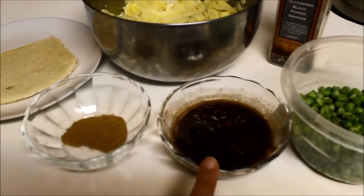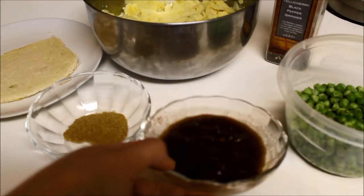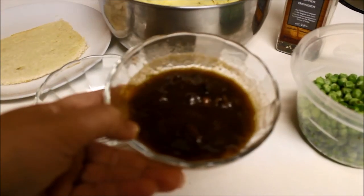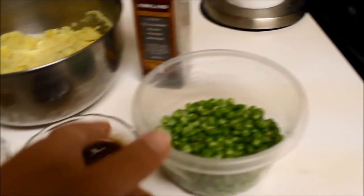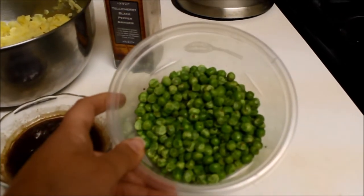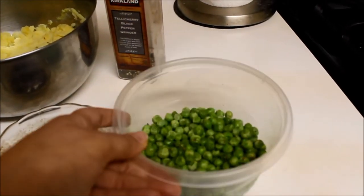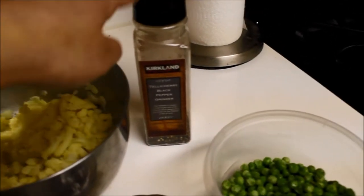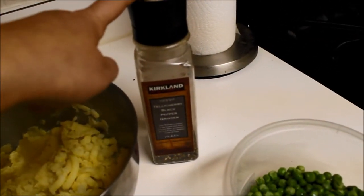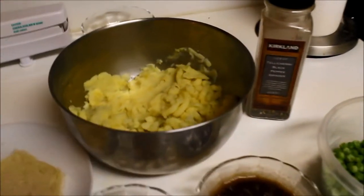Then we need tamarind pulp — just take one-eighth cup of tamarind, soak it in warm water, and squeeze the pit out. Then I have peas — just cook the peas with salt and black pepper. We also need crushed black pepper, about one teaspoon, and salt according to your taste.